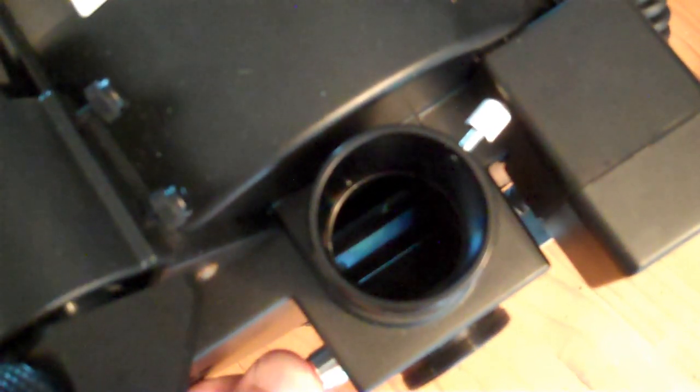In the Meade telescopes, they have a small mirror that's down here, and if you flip these, you can flip that mirror out of the way. Then the light from the optical tube, instead of coming out the eyepiece on the top, will come out this port on the back, which has a metal cap. It's a metal port, very nicely made.